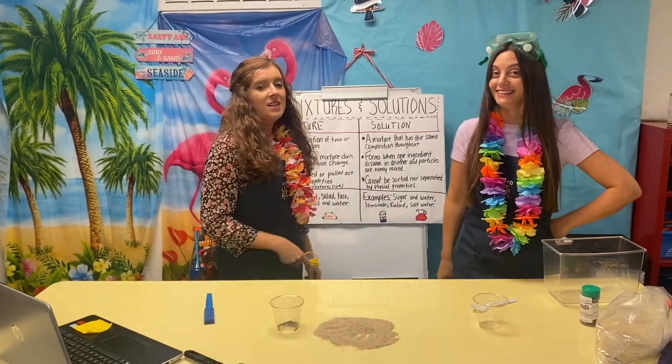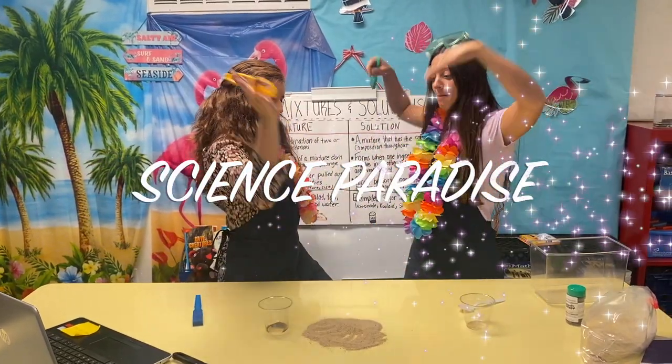I think that you enjoyed the video. See you soon in the Science Paradise!